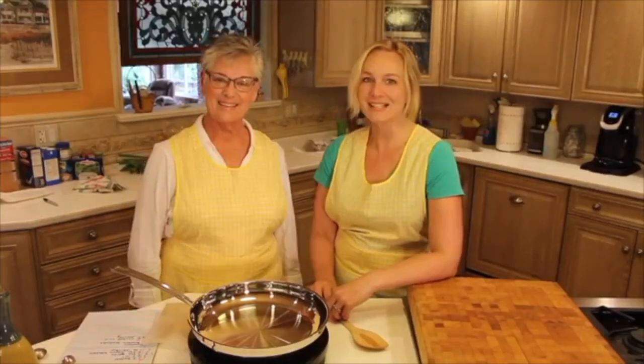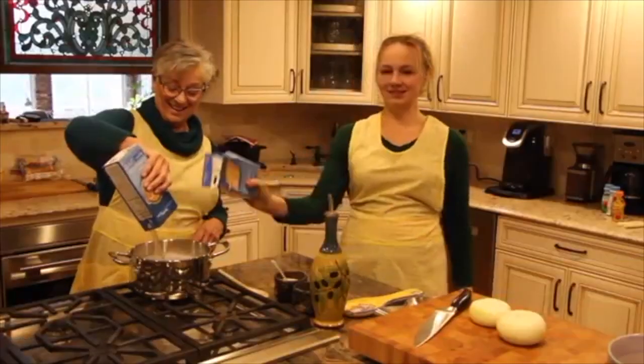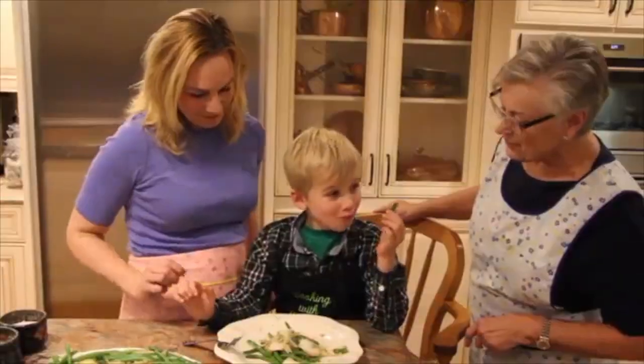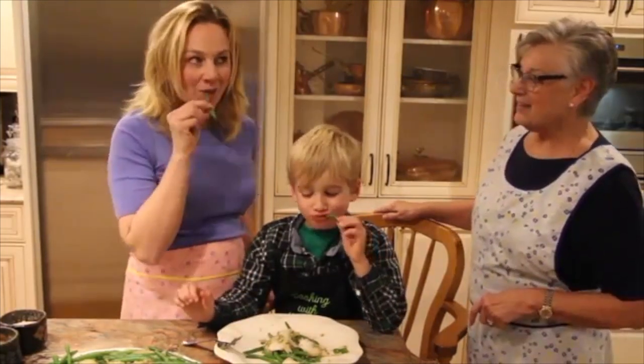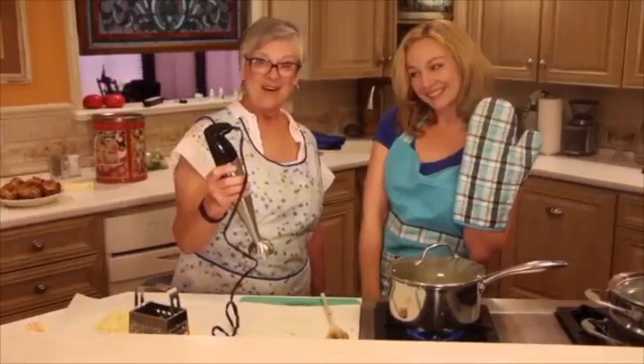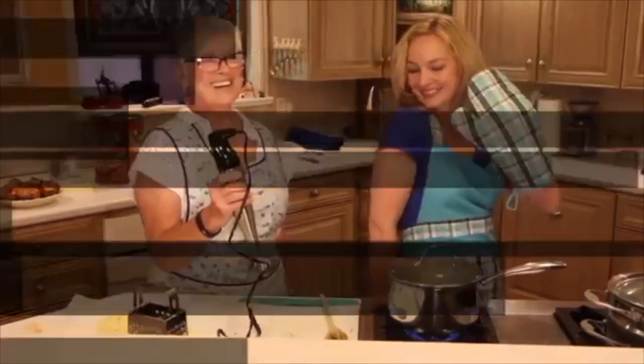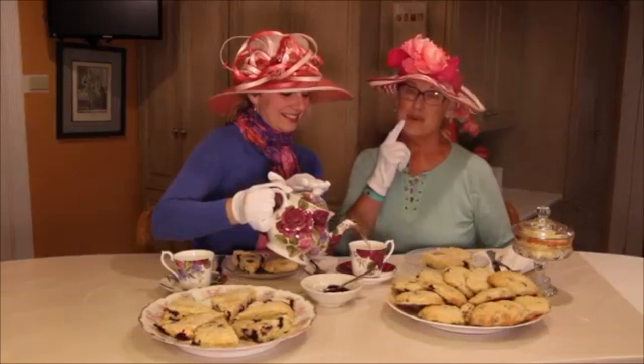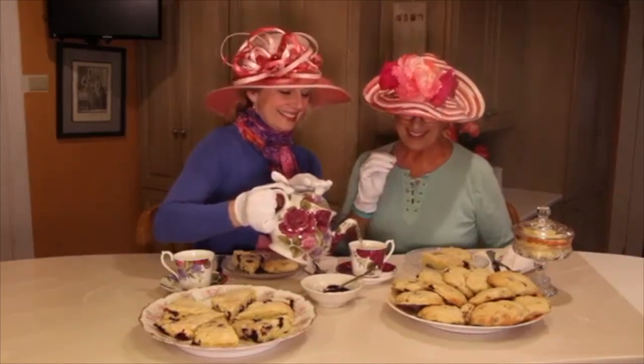Hi, I'm the Magpie. And I'm Jack. And this is Mondays with Magpie.